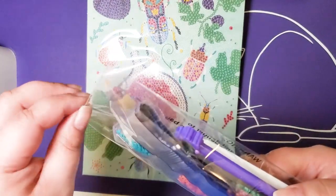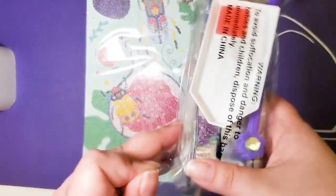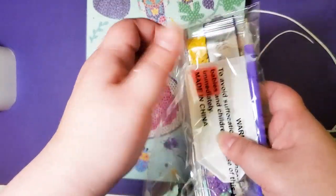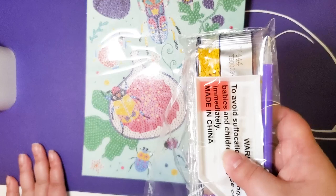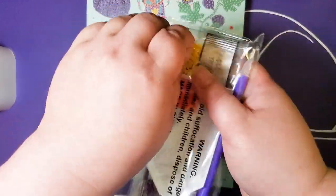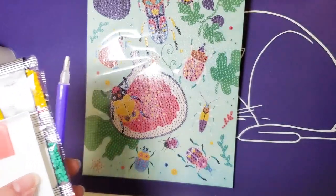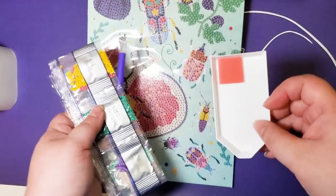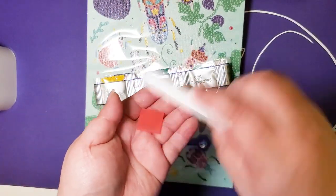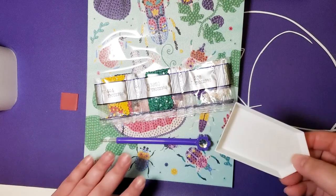On the back of the packaging it seemed like the drills were almost kitted up in what appeared to be one of those little containers you'd find at Harbor Freight. My personal suggestion is that could mislead people into thinking they're getting a whole storage system with it, but they're not — so maybe just show the gems and the actual tray that comes with it.